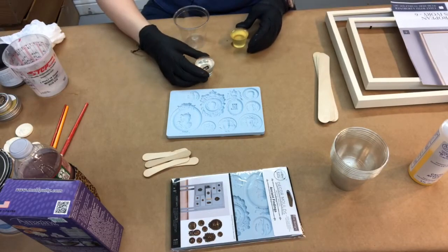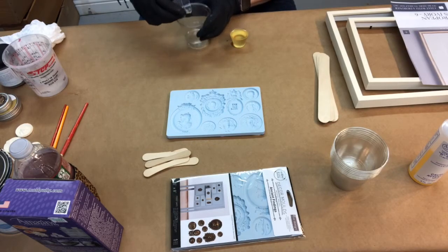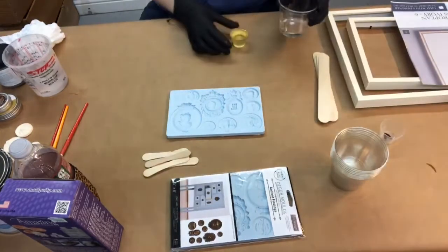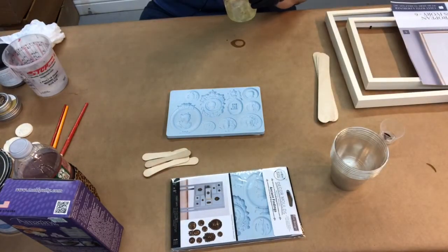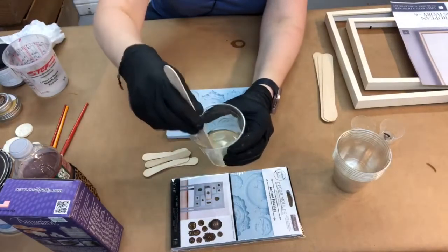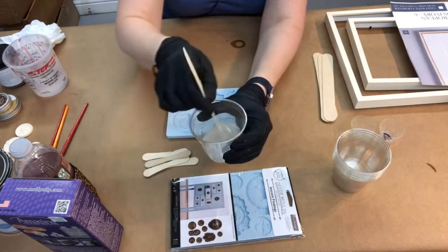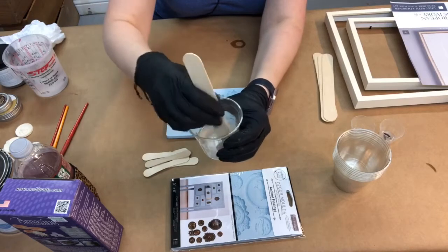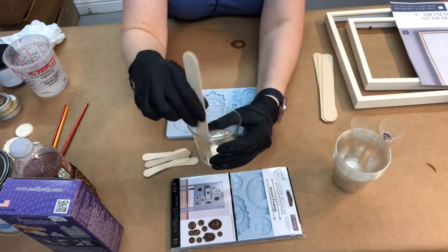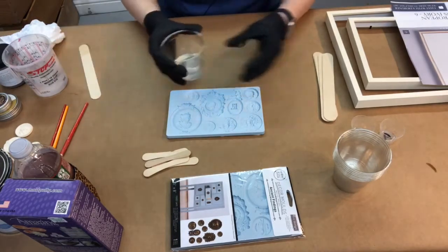We're going to mix Part A and Part B together. Part A is doing nothing by itself and you can see it's clear. Part B is yellow. Combined, it'll be a little milky. We're going to stir this around until it becomes clear again — make sure you scrape the sides. Once it's clear, we're ready to pour.